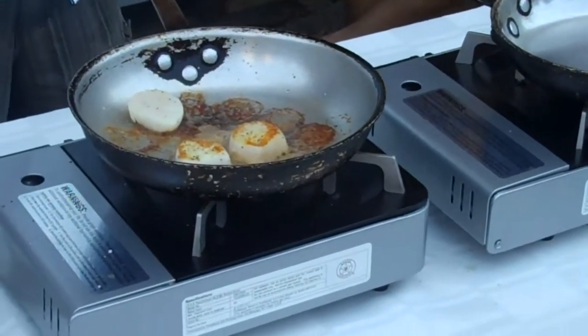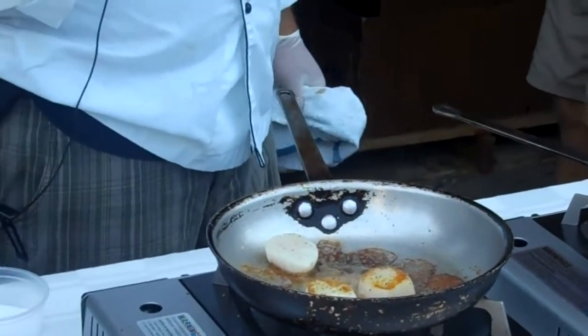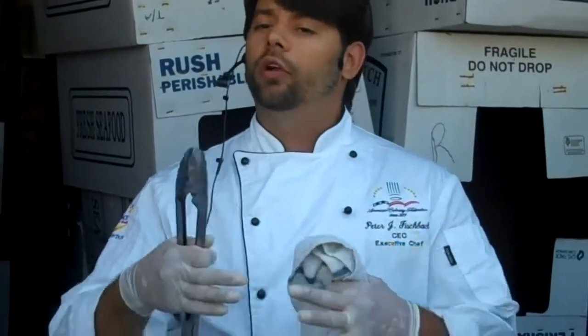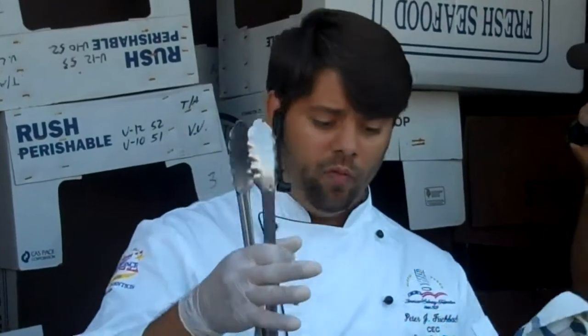Getting to the salt and pepper question — there are only two seasonings. Salt is one. Pepper is not. Salt and sugar are the only two things naturally found in everything, so you're not altering the flavor — you're enhancing the natural flavors. That's why they're called seasonings; you're adjusting the natural seasoning. Pepper is not naturally found in anything — it alters the flavor, so that is called a flavoring agent. Basil, oregano, onion powder, garlic powder — those are all flavoring agents. They change the natural molecular makeup of what you're eating.